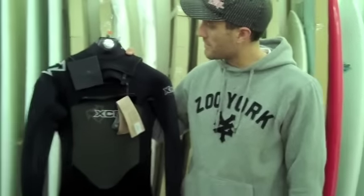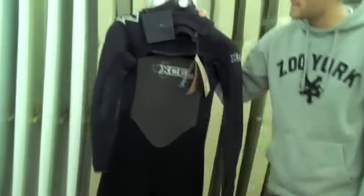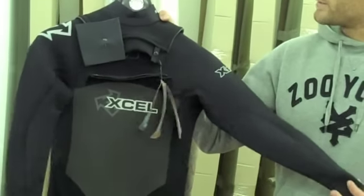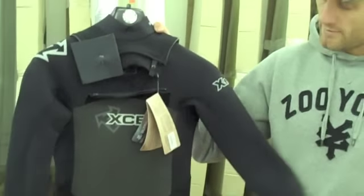That's pretty much everything going on in the X-Flex for 2010. If you're looking for a mid-priced, very very flexible performance wetsuit, I'd definitely bear this in mind. And if you're keen on XL and wear them quite frequently, you won't be disappointed with this wetsuit.